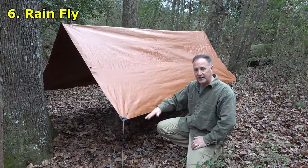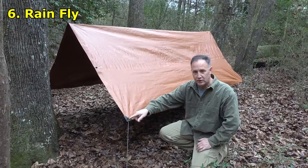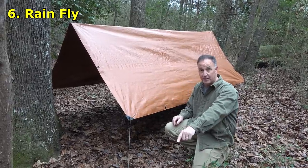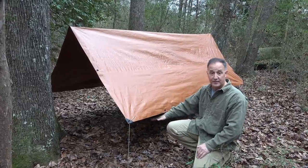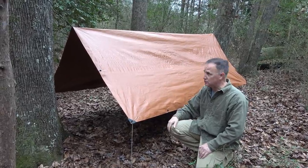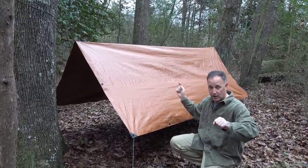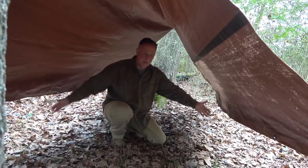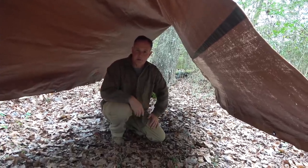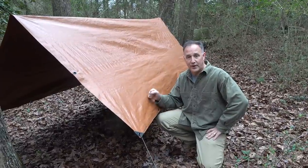This is the rainfly, which is a lifted-up A-frame. Instead of having stakes directly at the edges, we have paracord tied off and then stakes down below, which lifts it off the ground. You have some air that can come through, especially if you're in hot conditions. Each of the ends is tied off with paracord just to make it tight — all four ends are tied off. It gives you a little bit of room with some breeze coming through underneath, but it'll give you shelter if it's raining. This is the rainfly.